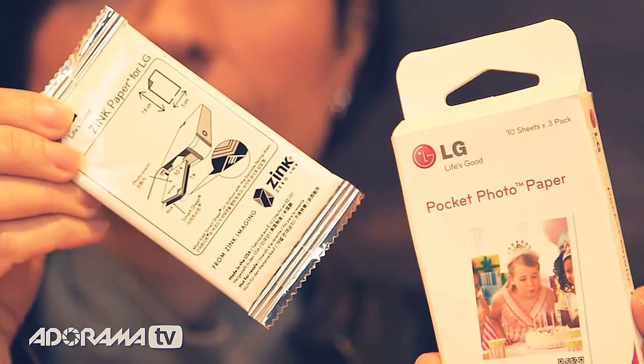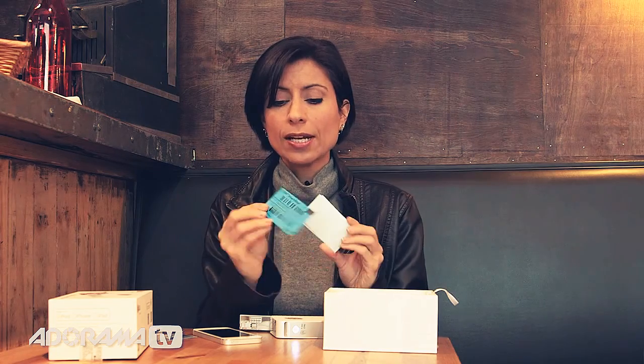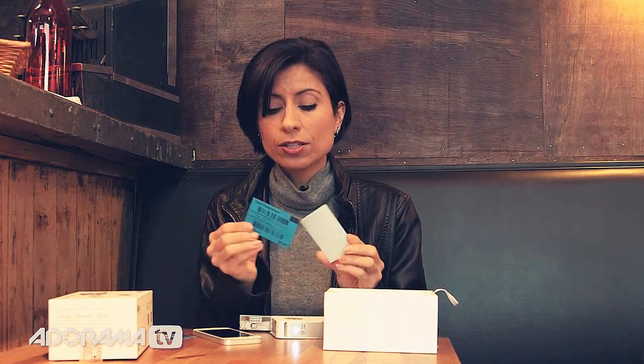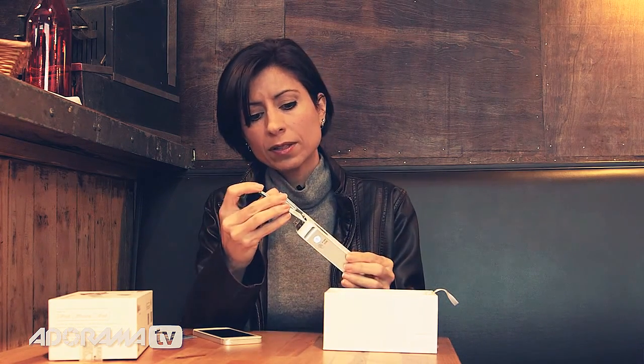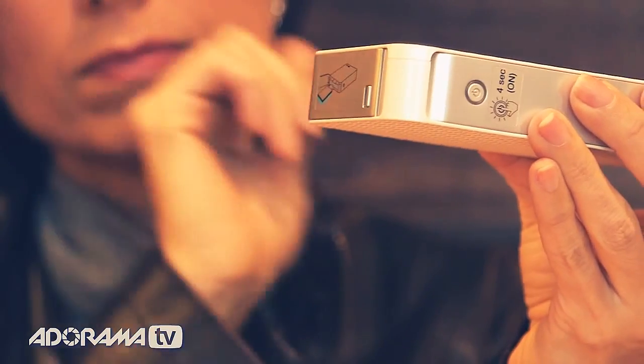To load paper, it's really easy. There is special paper, and this is inkless, so you need to use the paper that's designed for it. Each packet of paper comes with this blue page, and it has a barcode on it, and that's going to come out after you take your first shot. So load the paper in with the barcode down. Open the side here — it just pops right open — and they slide in like that, and you're ready to go.